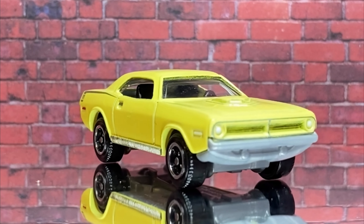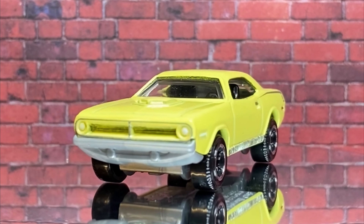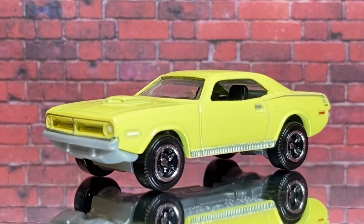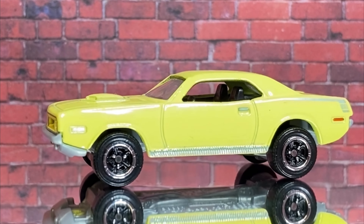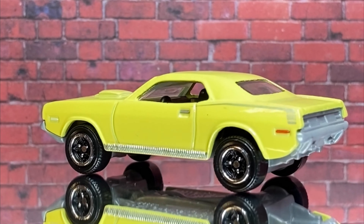G'day viewers and welcome to this week's bonus PB's Retro Restorations video. This is another one of my monthly collaborations with Matchbox Mark who's always kind enough to include me in these things. Now it was my turn to pick and I picked Mopars because I'm a bit of a Chrysler tragic.